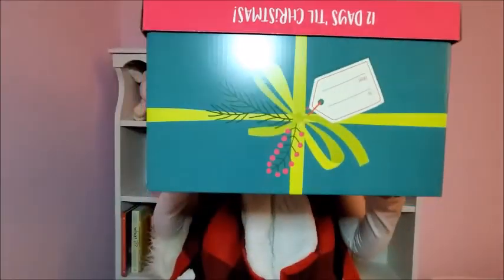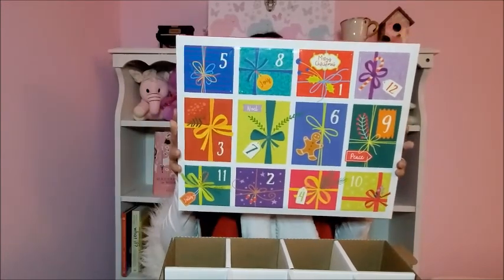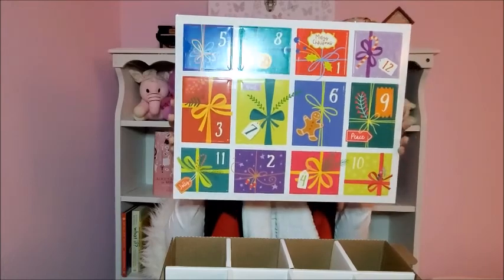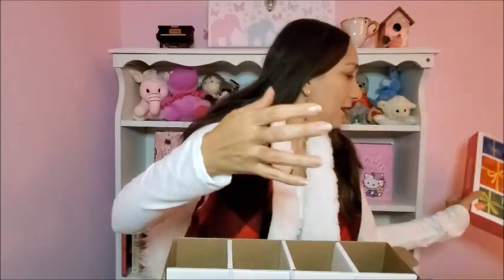This is how it looks like putting it together. I'm going to take this off so you can see it better. All 12 days are here. Some spaces are bigger than others, but I really like it. I'm trying to be very careful because they're starting to open a little bit. I'll put it here and show you inside.